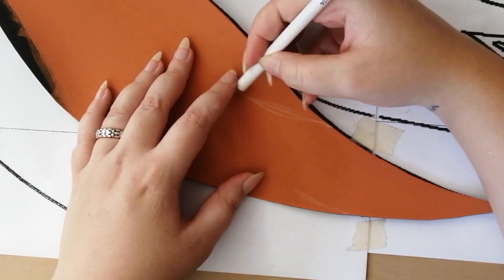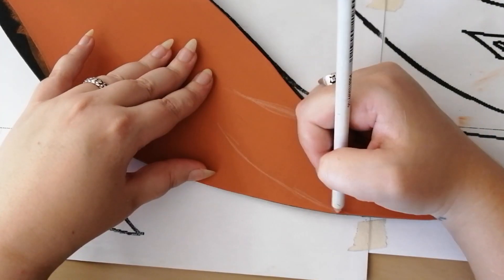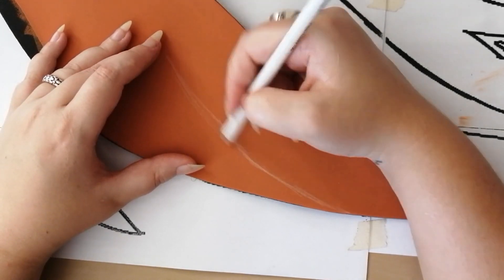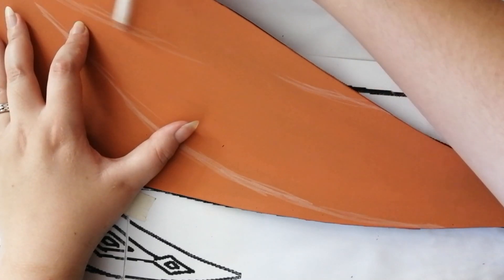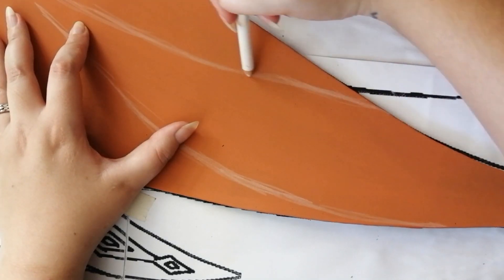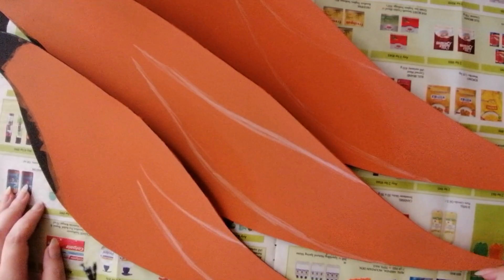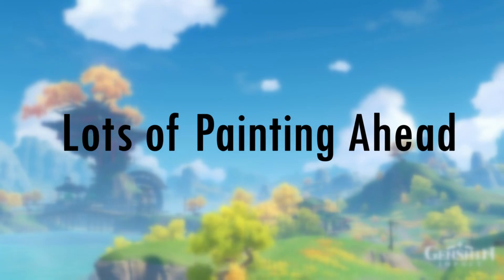After the base color is painted and dry, we can take a white pencil and draw in those V-shapes that you see on the feathers. This will only be on the last three feathers. Prepare yourself, because there is a lot of painting ahead!